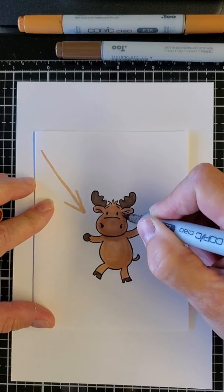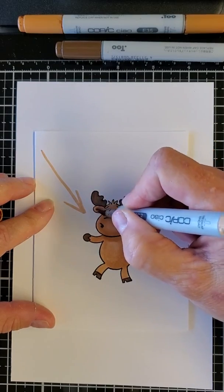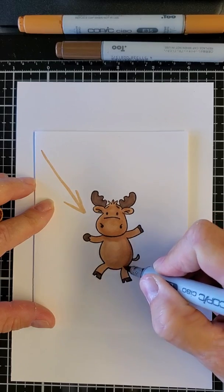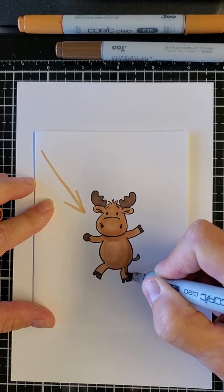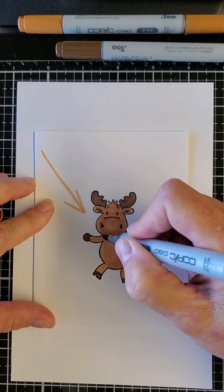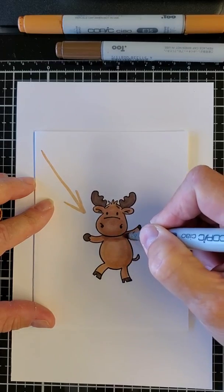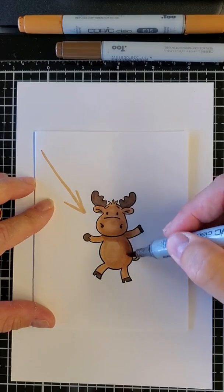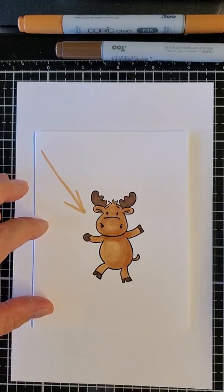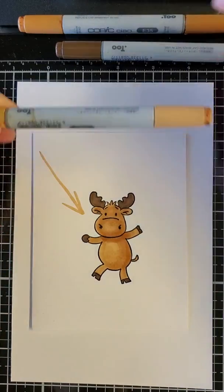I do under his arm, around the edge of his little head, and I generally come in with the snout and make it dark. I can come back a third time and shade underneath there. I do his eyebrows, maybe a little bit of his hair, then come back again a third time - maybe under his arm. You will see that you can shade with just one marker and it looks fabulous.